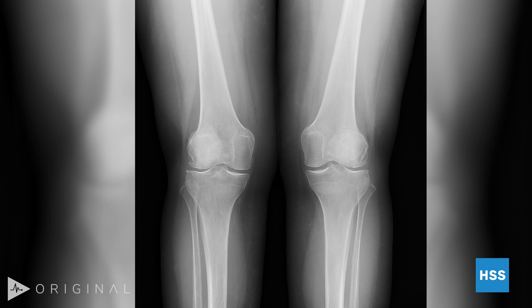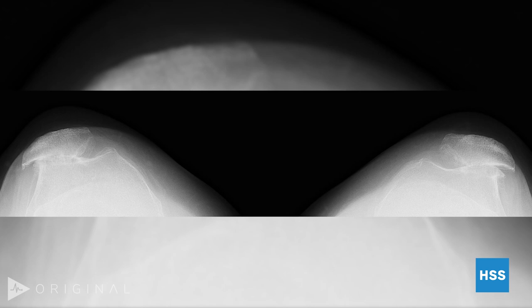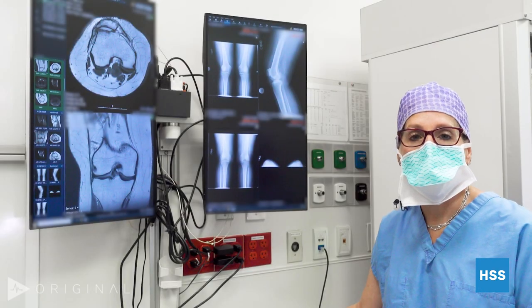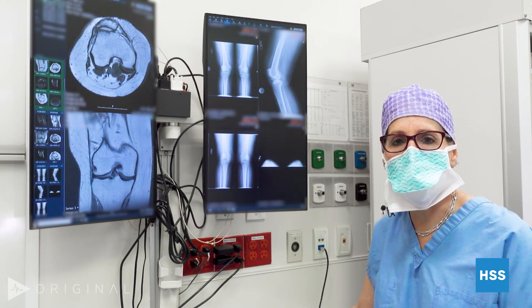Where we see this woman's problem correlates with her symptoms. On the lateral view, there's no space between the patella and the trochlea or femur. On the merchant view — which shows the patella in its track — on both sides she has complete bone-on-bone arthritis on the lateral side of the patellofemoral compartment. She has what's called malalignment arthritis. The kneecap has sat in a position where there's been much more weight on one side than the other.